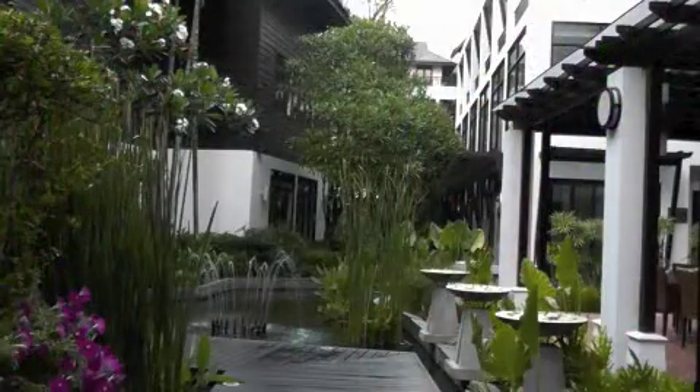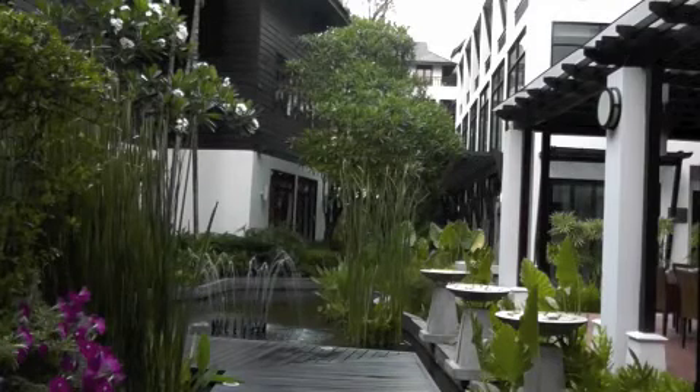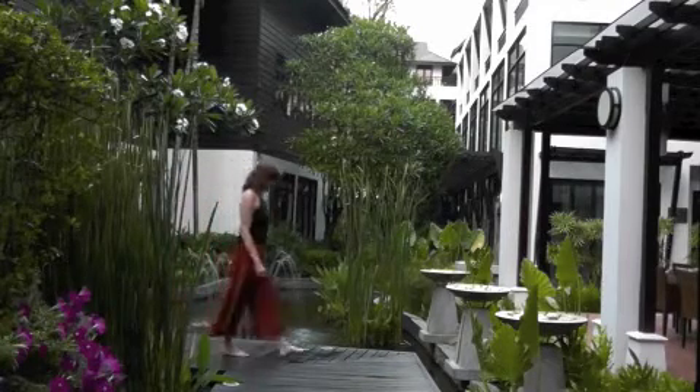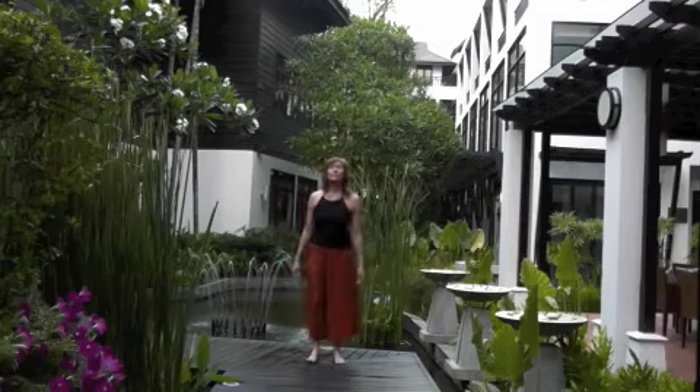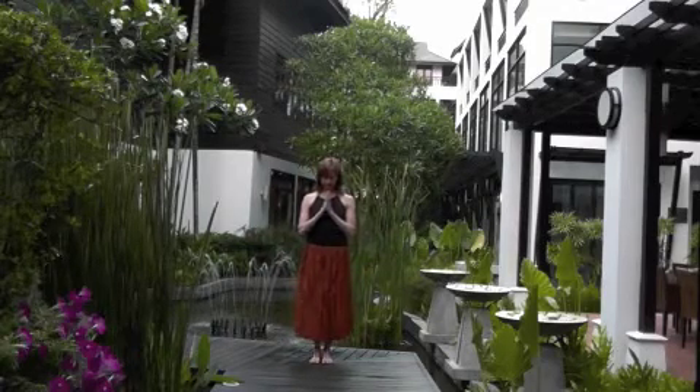Namaste. Begin by standing in Mountain Pose. Bring your hands together at your heart and onto the Mudra.